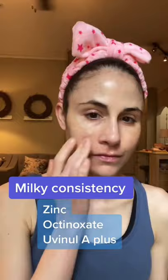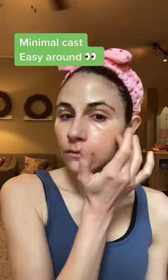It has zinc, octinoxate, and uvenil A+ for broad-spectrum protection from UV rays. There are no drying alcohols. It has hyaluronic acid and collagen. Overall, it's a very moisturizing formula, and easy to tolerate around the eyes.